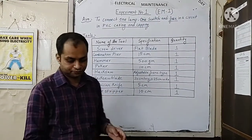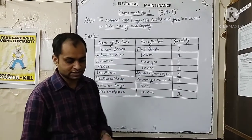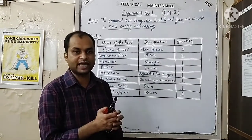Next is a wire stripper. This is the wire stripper that we will use for removing the insulation of a wire that we will be using for the wiring practicals.